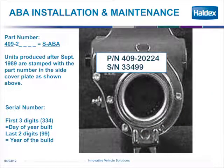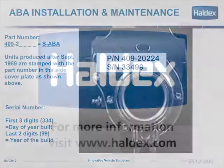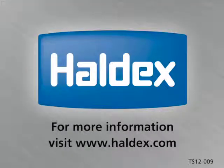If you have a Saba automatic brake adjuster, the part number will start with 409-2, and the "2" is representative of the Saba automatic brake adjuster. The date code of the adjuster is the same: the first three digits are the day of the year, and the last two digits are the year. In this case, 334 days of 1999. For more information, please contact Haldex.com.